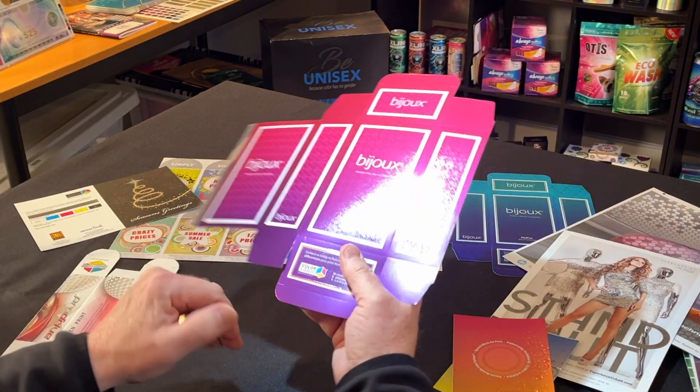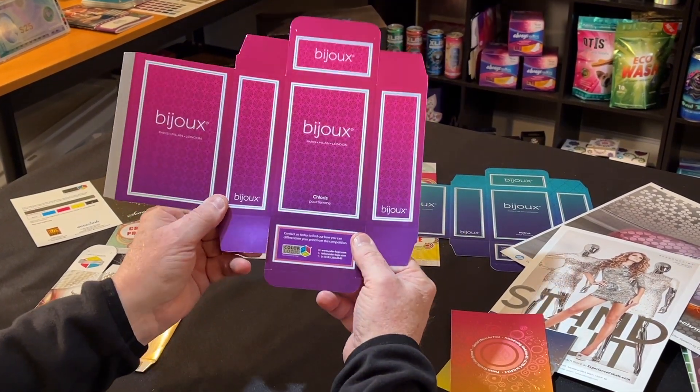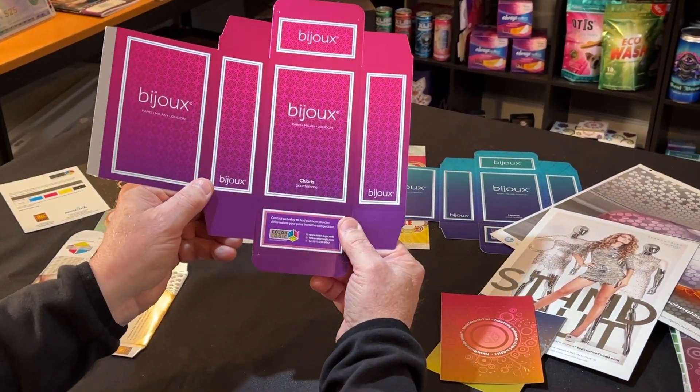Great for packaging. Look at that pop. Look at the colors. Look at the gradations.